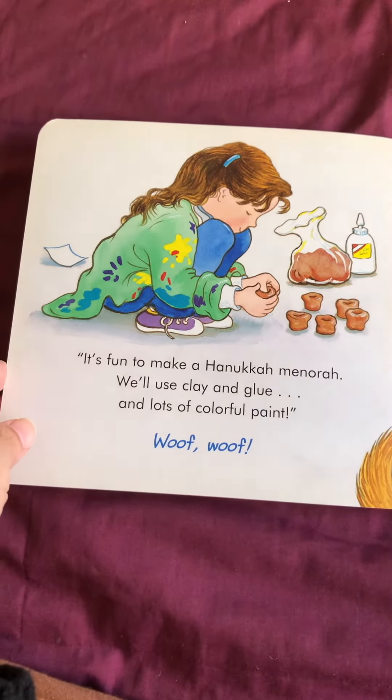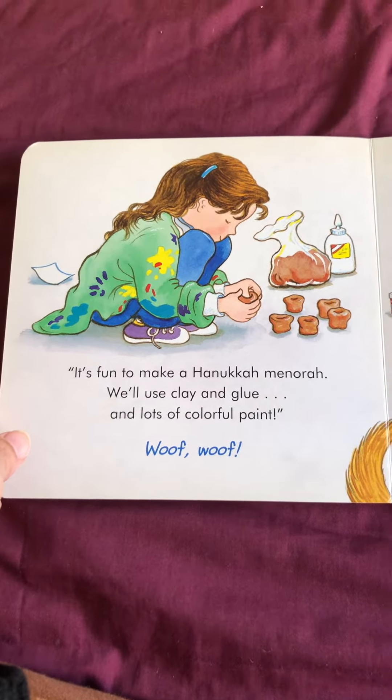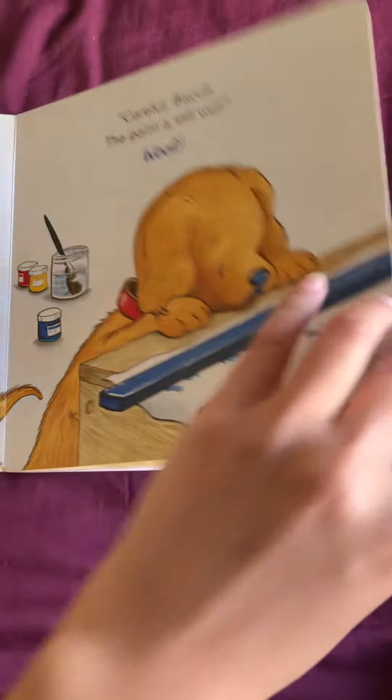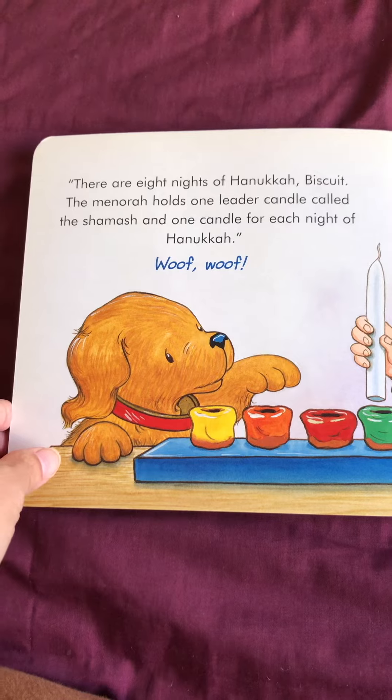It's fun to make a Hanukkah menorah. We'll use clay and glue and lots of colorful paint. Woof, woof. Careful, Biscuit — the paint is still wet. There are eight nights of Hanukkah, Biscuit.